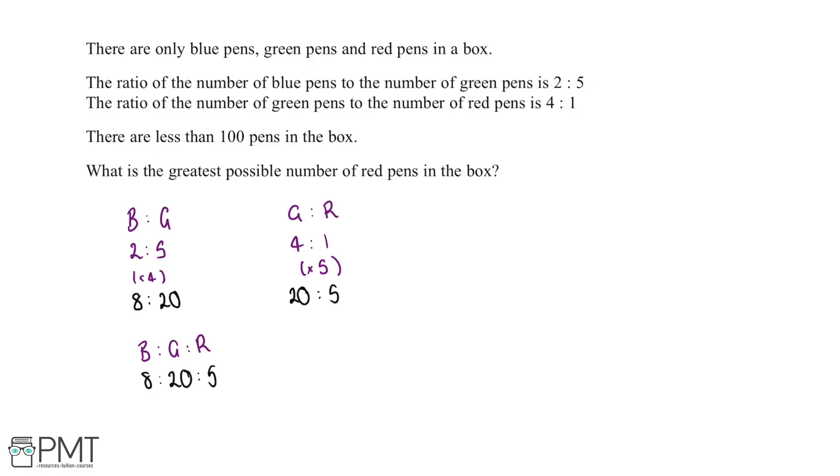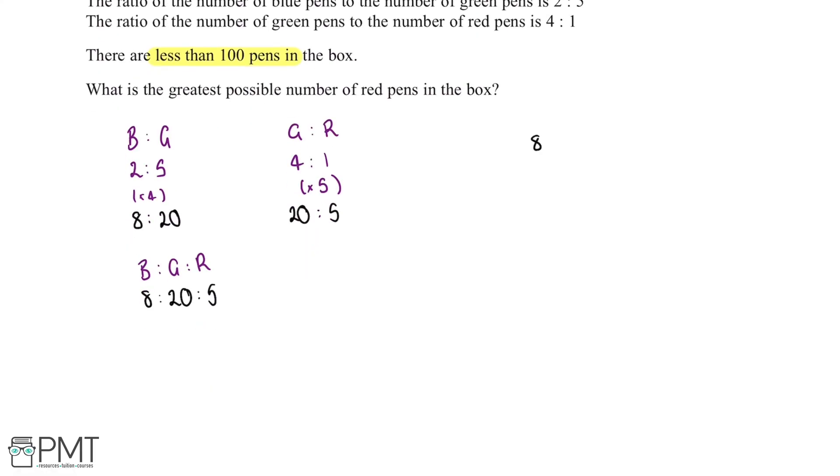We've been told there are less than 100 pens in the box, so we want to find the maximum number of pens we can have with this ratio. We add the three values together: 8 plus 20 plus 5 gives us 33. We then work out how many lots of 33 fit into 100. 3 multiplied by 33 gives us 99, and adding another 33 would exceed 100.